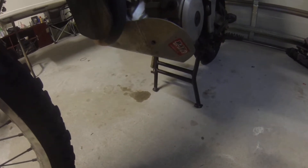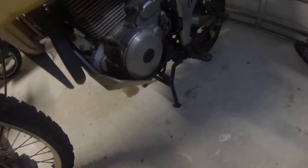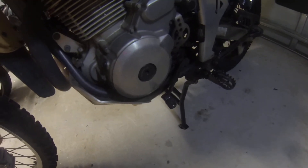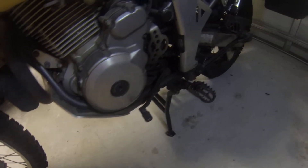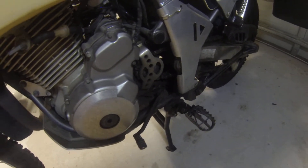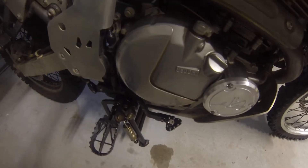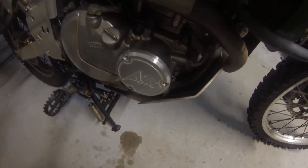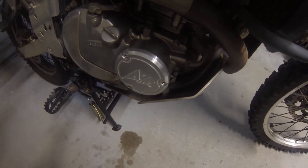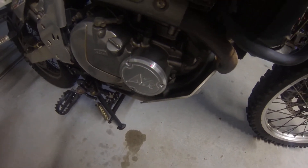Next, we've got the bash plate down underneath — it's a B&B bash plate. On both sides of the bike I've got case savers, and also the case saver here for the chain. We've also got this pretty cool trick from Adventure Bike Australia — it's an oil cooler guard that just came in the other day, which I like.